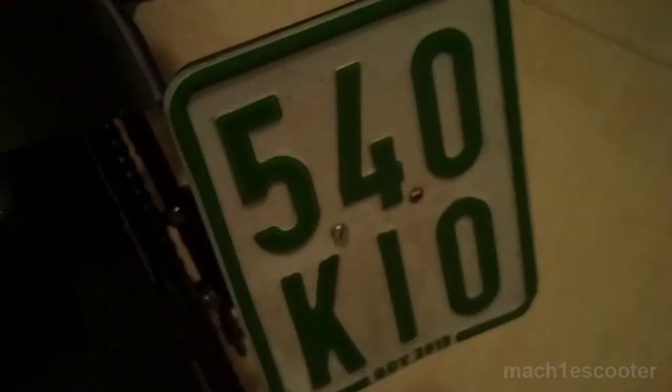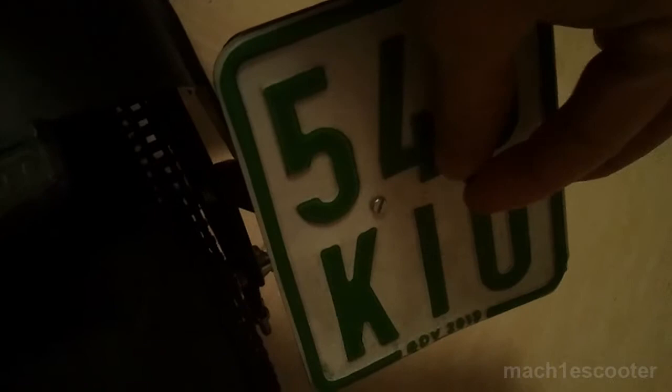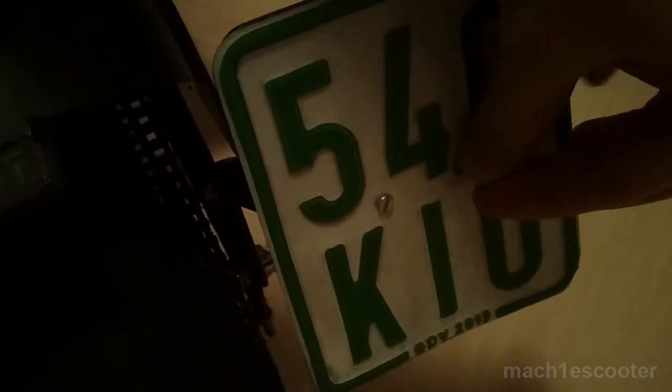Now we put this license plate on the metal plate and we fix it with these screws. And here goes another one.